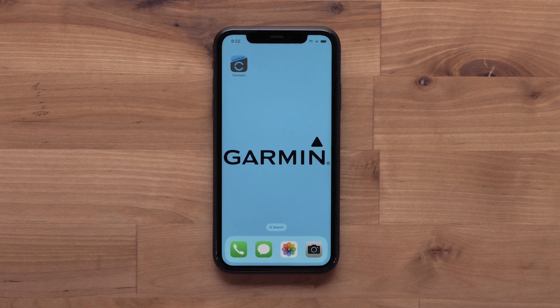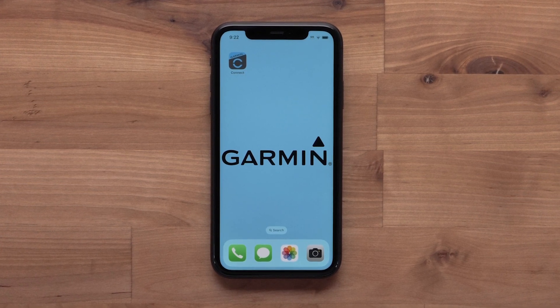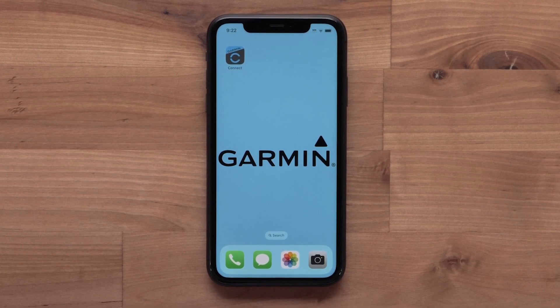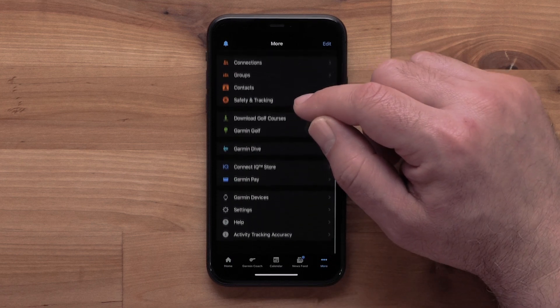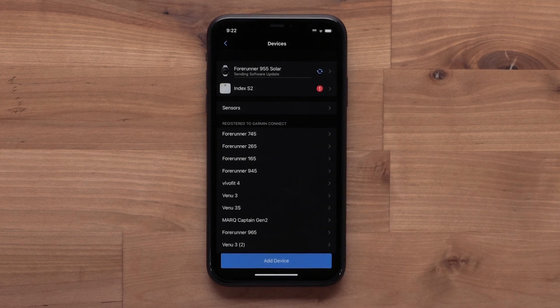We will now show you how to set up a Wi-Fi connection using the Garmin Connect app. In this video, we will be using an Apple iPhone, but the instructions are the same on Android smartphones. Start by opening the Garmin Connect app, then select More to access the menu, followed by Garmin Devices. Select your Forerunner 955.